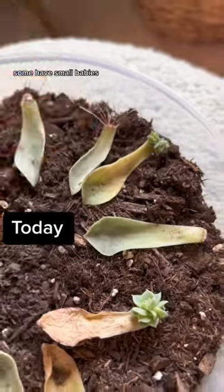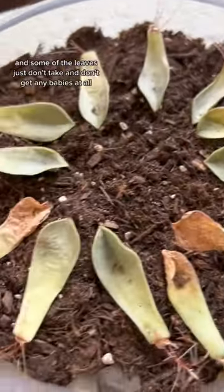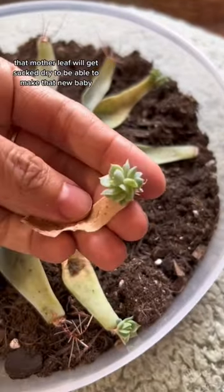Some have roots, some have small babies, some have bigger babies, and some of the leaves just don't take and don't get any babies at all. That mother leaf will get sucked dry to be able to make that new baby.